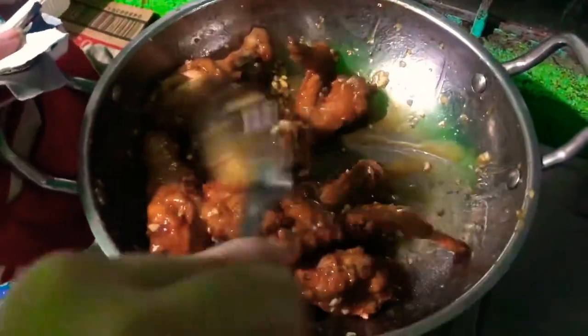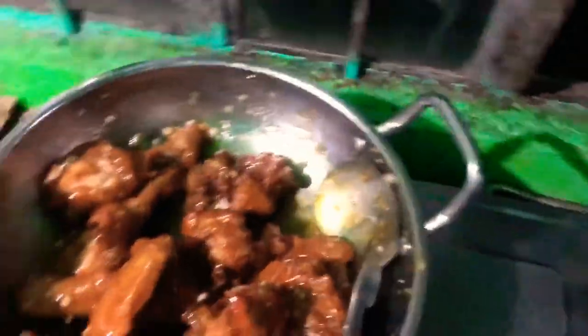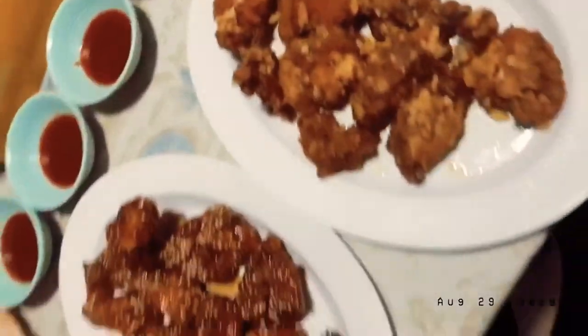I-mix lang natin ng i-mix, and then pwede na natin i-add ang chicken. I-mix lang natin para maligyan lahat. And right after that, mag-add tayo ng sesame seed pang finale, and then haluin lang ulit natin yan. And, the end!